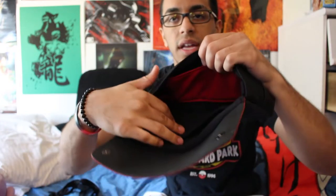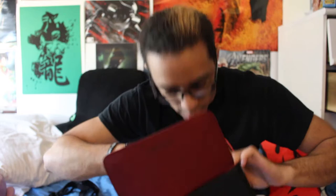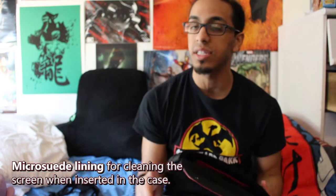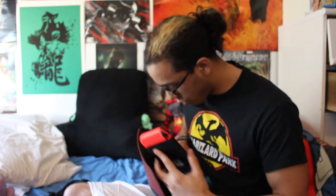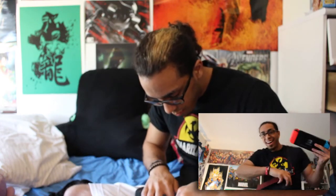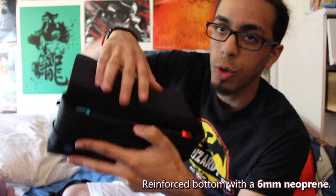Right in here where you see the red mesh, this is actually where the Switch goes. Let me go grab my Switch and show you exactly how this works. Here's my Switch with the Joy-Cons on — I'm literally going to slide it right in here and put it up against the red pouch because that's going to protect the screen a bit more.